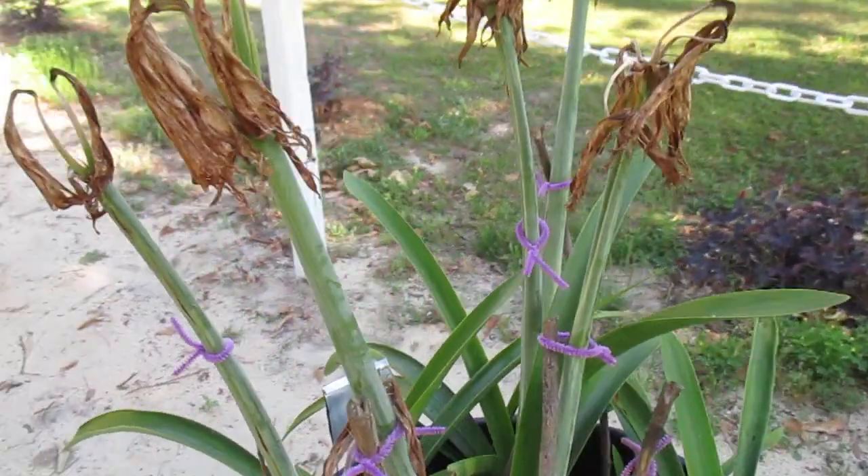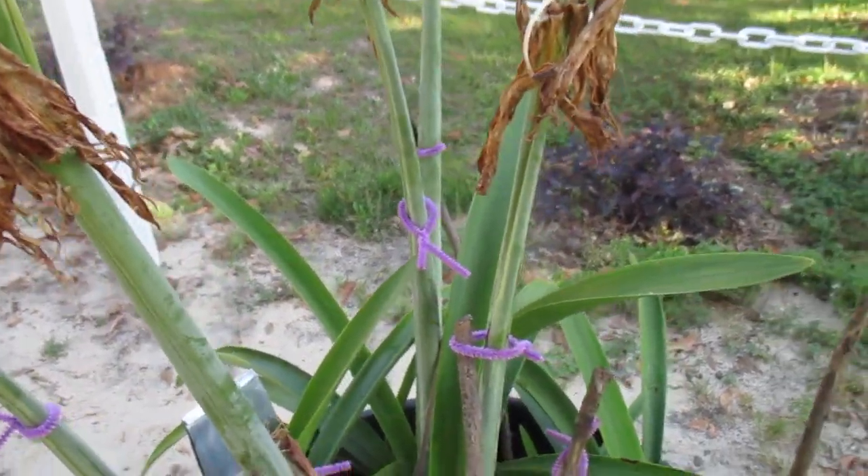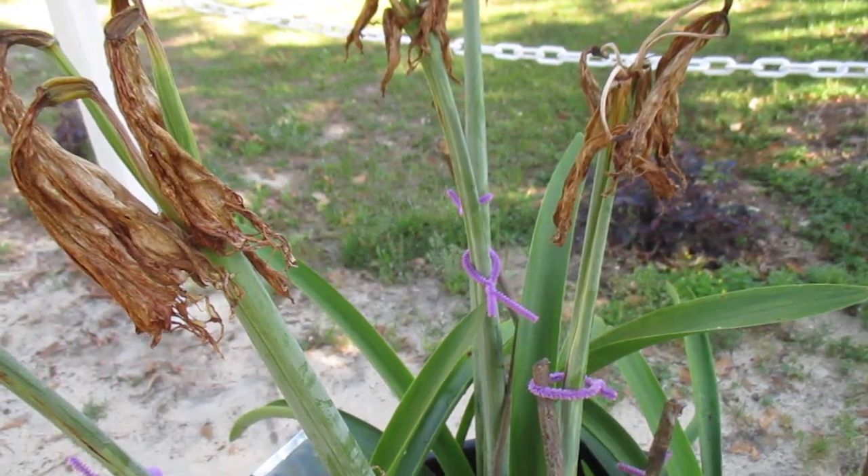The Israeli moon seed, the Dutch apple blossom, and even papilio will not produce seed. They're sterile.